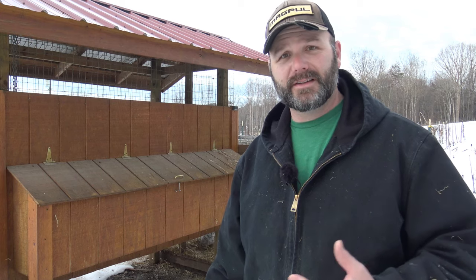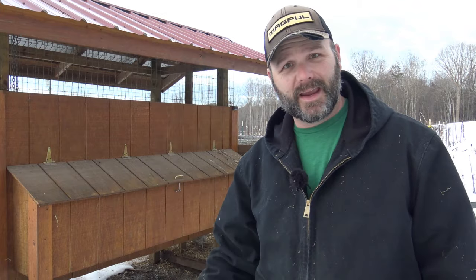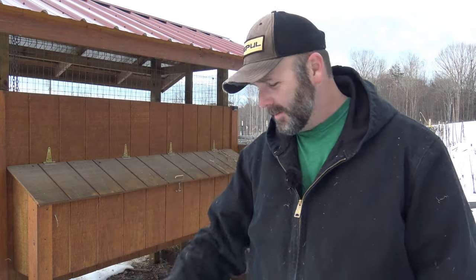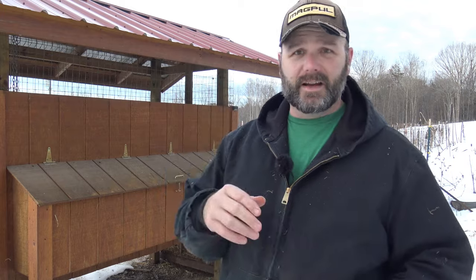Let's talk about food and water. When it gets below freezing, your standard chicken waterers are basically useless. What we use is just a pan — this pan needs to be clean — or those rubber pans. I'll put a link below to the rubber and metal pans we use. I prefer the metal pan, but with the rubber pan you just take it out every day, dump it on the ground, give it a stomp, it knocks the ice out, pour some fresh water in and you're good to go.